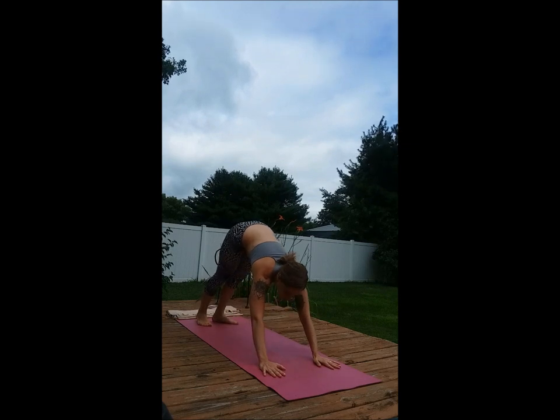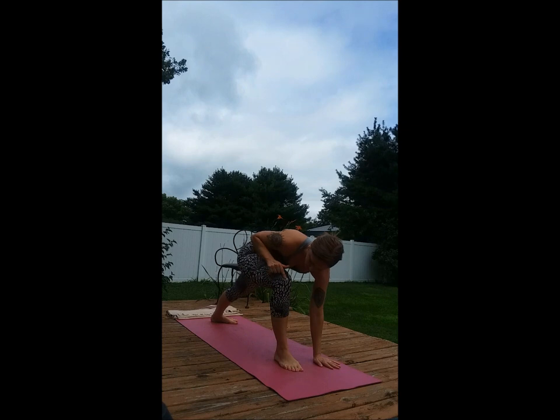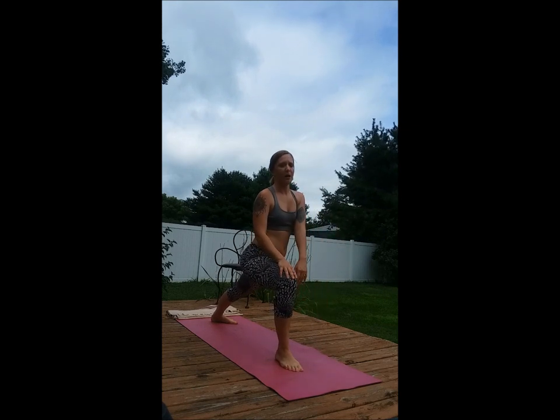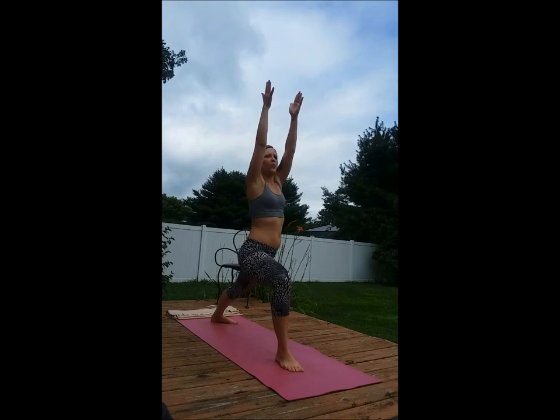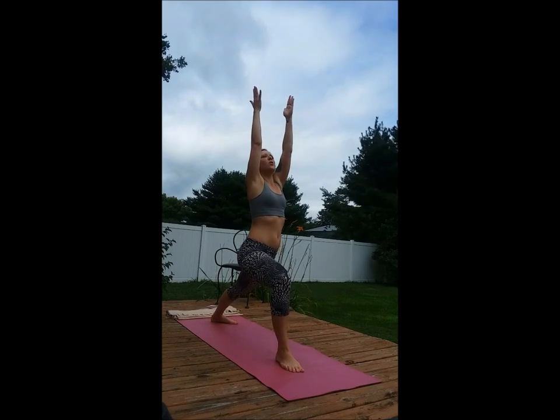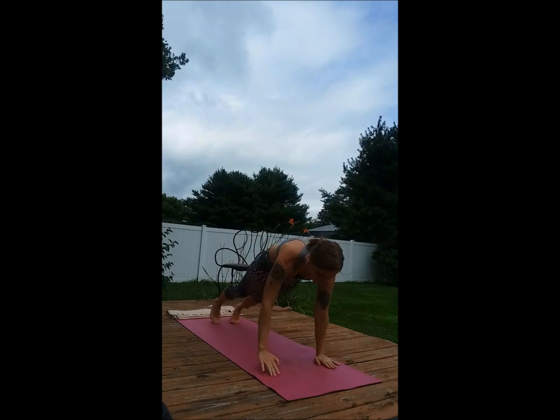Inhale, turn your left foot slightly, bring the right foot forward. Bend the knee over the ankle, coming up into Warrior One. The arms will go up, we'll sink down into our legs. Exhale, all the way down.